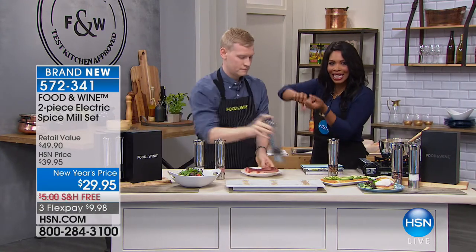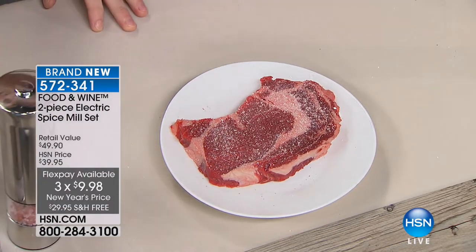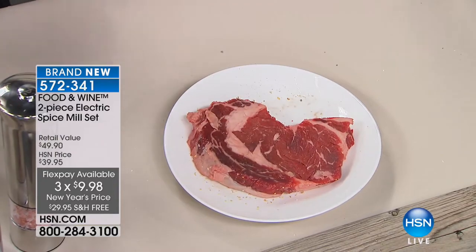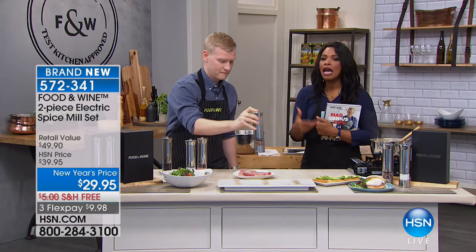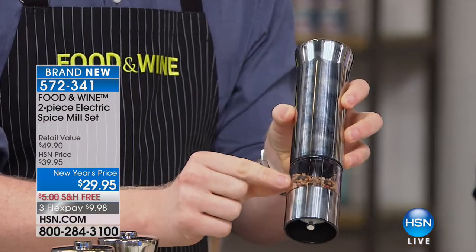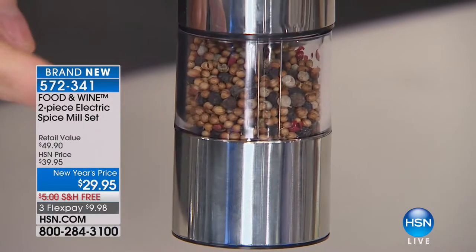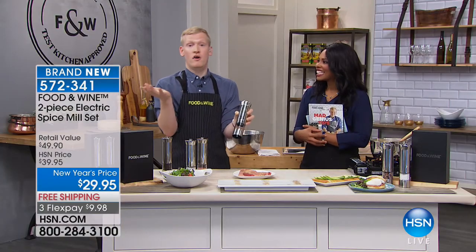This gives you an elevated look in your kitchen, and best of all you can control how much you're seasoning — unlike just shaking with a regular salt shaker. You can always add more; you can never take away. We also wanted to show that this isn't just for salt and pepper. Here I have coriander seeds, a pepper medley, fennel seeds, and caraway seeds — it's a spice mill. This is one of my all-purpose seasonings for steaks and chicken.